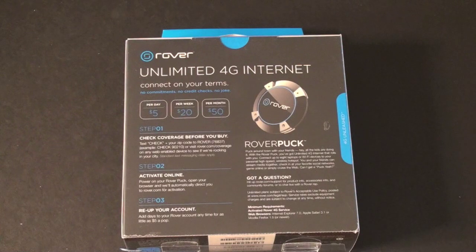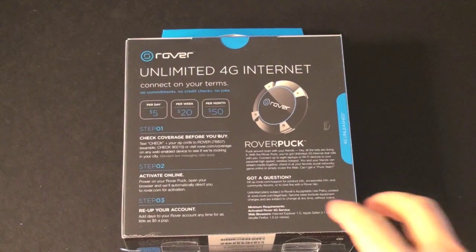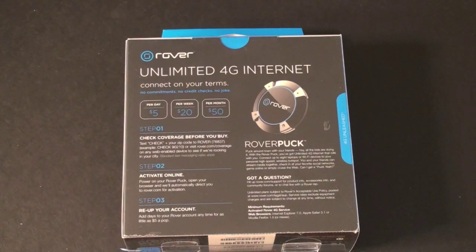It's going to set you back just about $149 for this device. But if you're the kind of person who travels occasionally and wants internet wherever you go without being stuck paying a monthly fee or locked in a contract, this is really going to be a decent option for you.